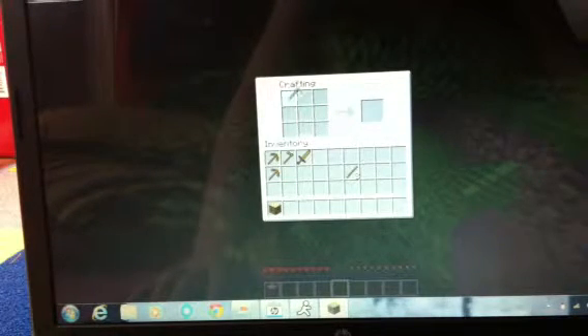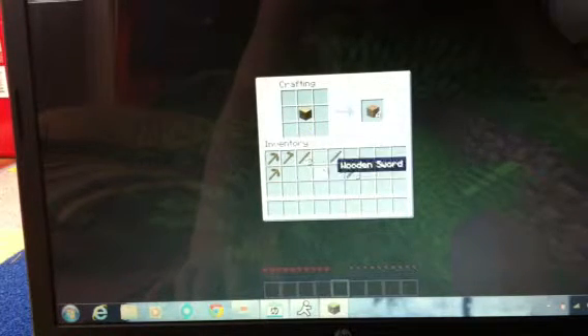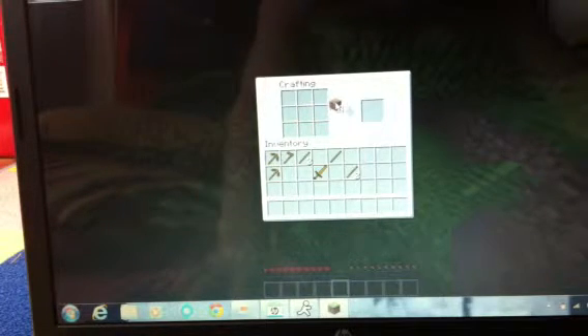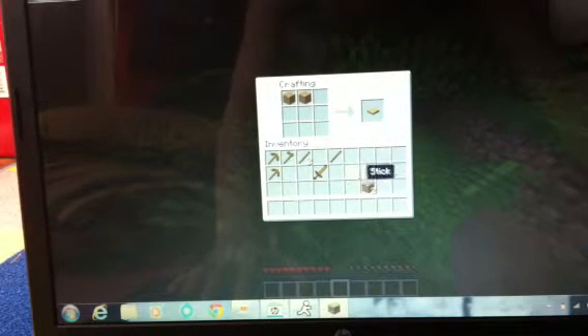So, I just need to do this, this, oops, do that, and this is going to be a really short video, I can tell. All I need to do is that, and we put two planks here, and then we get two sticks and put it here.